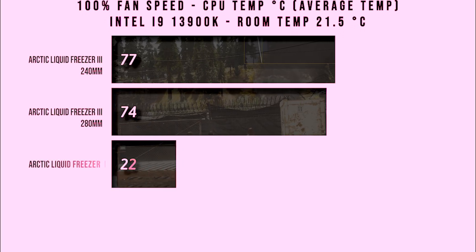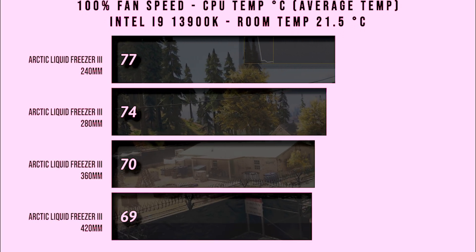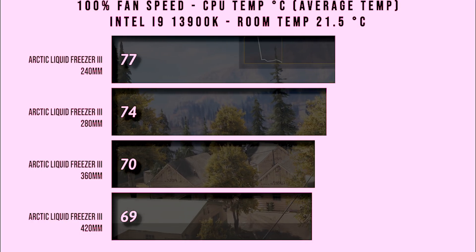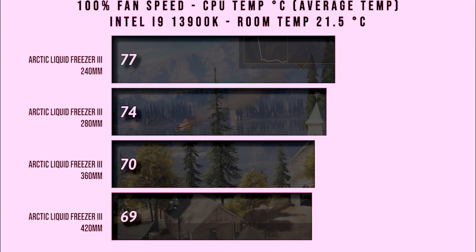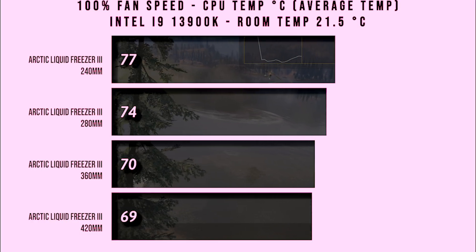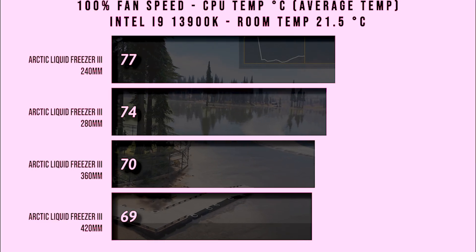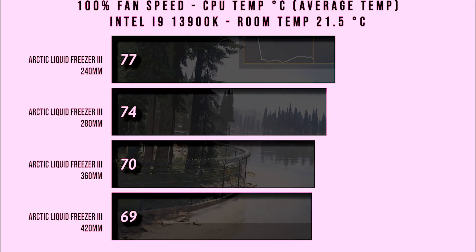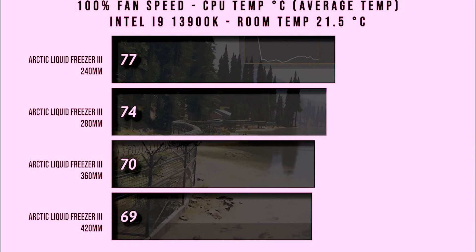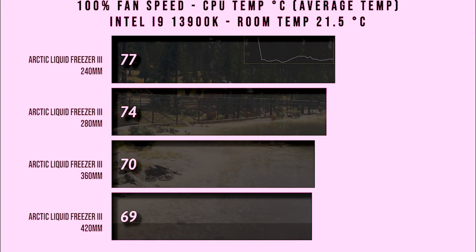In this next test we're doing the same thing again but this time with the fans running at 100% speed and we're getting the average temperature. As you can see there is again a bit of a difference between the smaller and the larger one, but again all are able to cool that i9 processor without an issue. There isn't much of a difference between the 360mm version and the 420, but there is a big jump if you go all the way down to the 240mm — though considering that, it's performing pretty well.